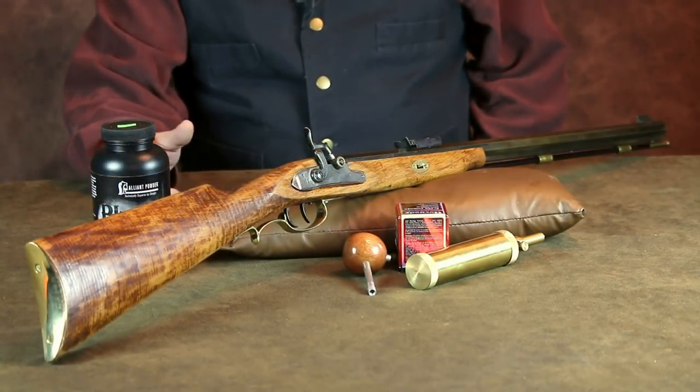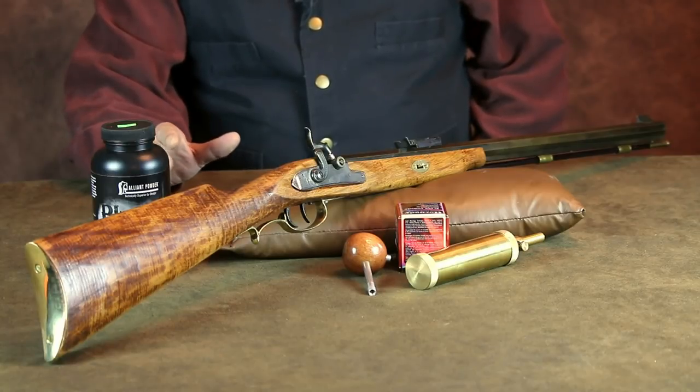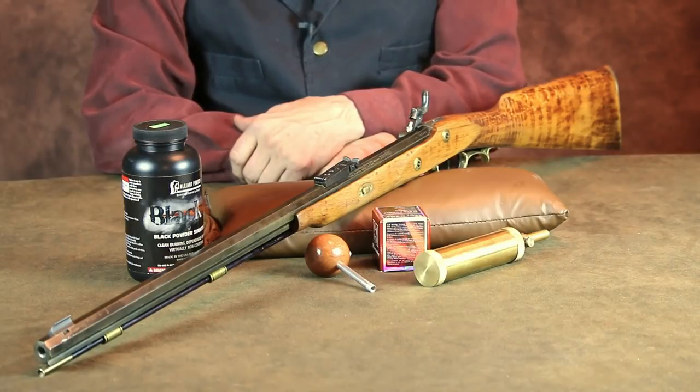In the days before computers and online searches were available, you had to call the manufacturer and tell them what parts you were looking for. If they didn't have it, you would wind up calling every gunsmith in the phone book and hope that they'd have it or could make the part for you. Nevertheless, I finally managed to gather the needed parts and finish assembling the rifle.